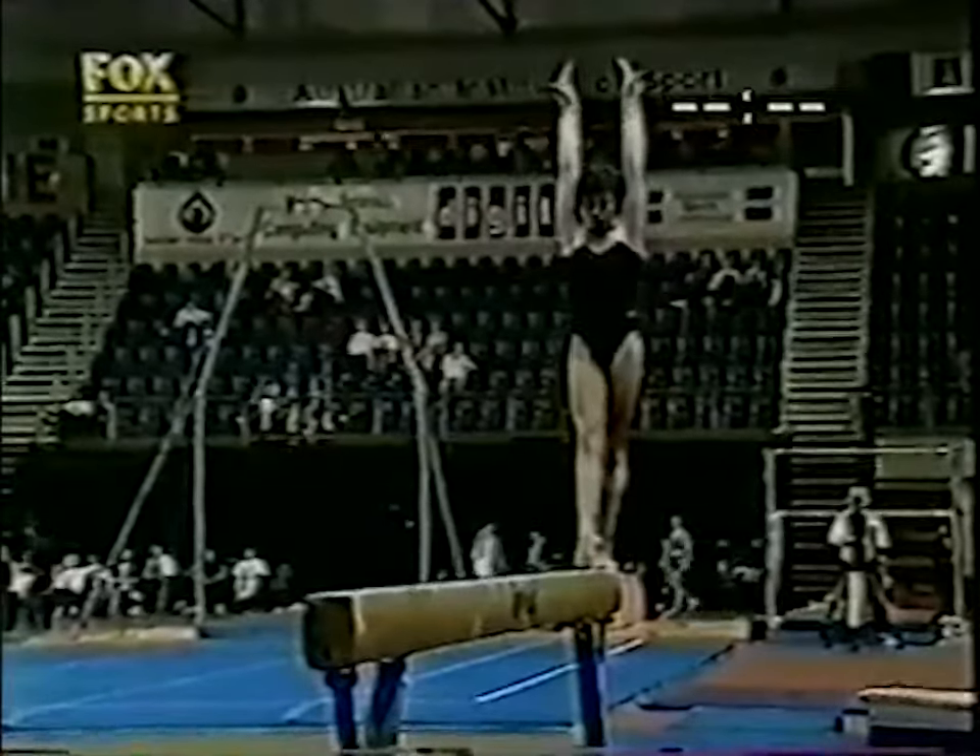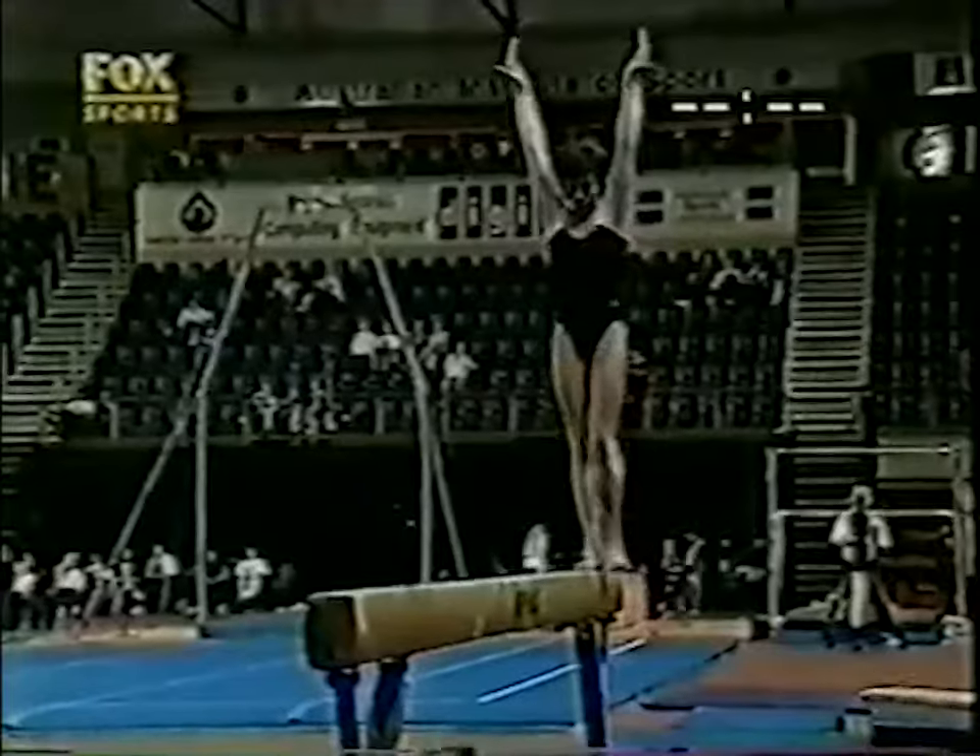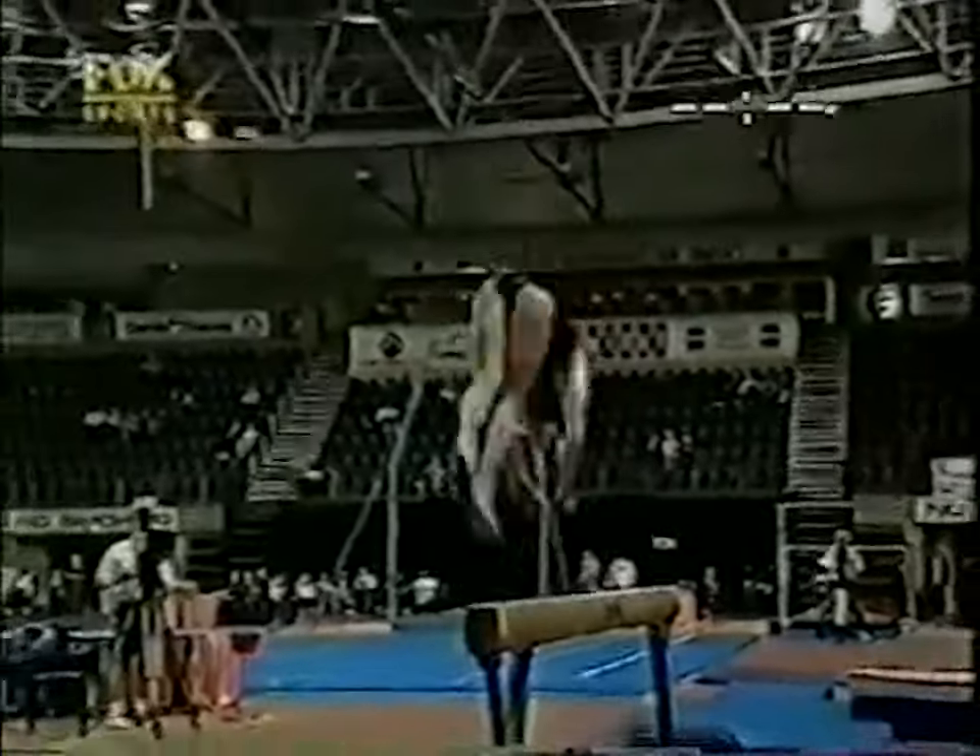Let's hope she can get this dismount right. Round off. Flip. Double tuck somersault.